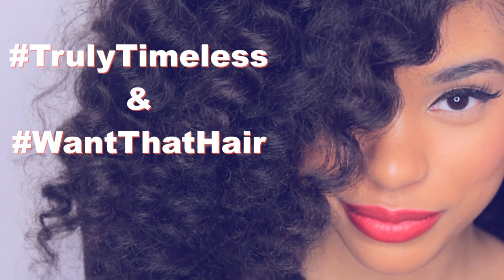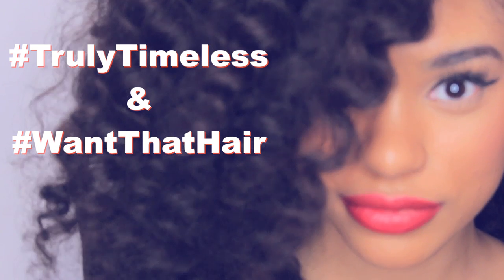And now I've got me some fabulous Diana Ross hair. Yes, hunty! Be sure to hashtag truly timeless and want that hair on Instagram so I can see all of your beautiful hairstyles inspired by the truly timeless beauty of African American women. I'll see you in my next video — deucies!